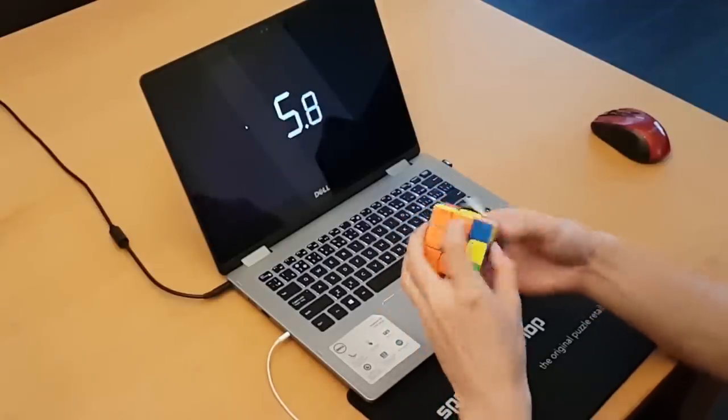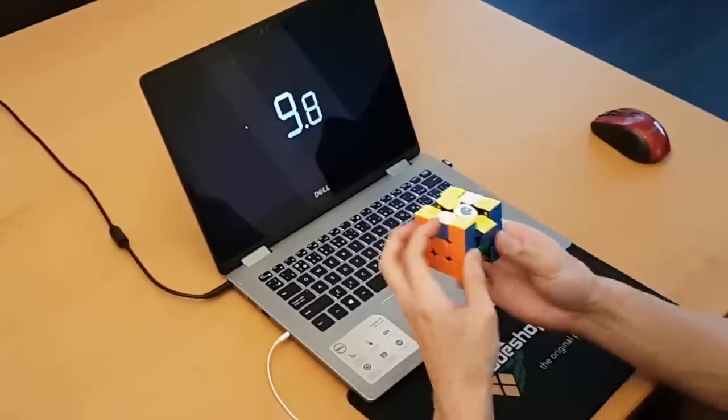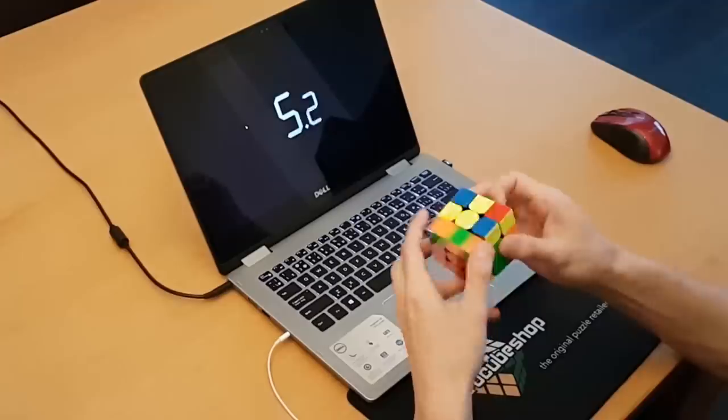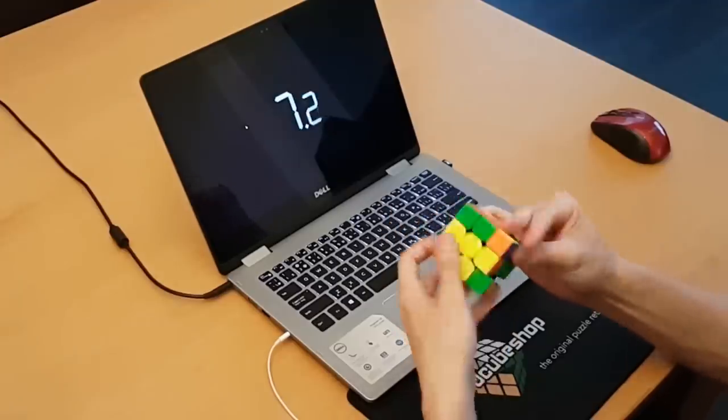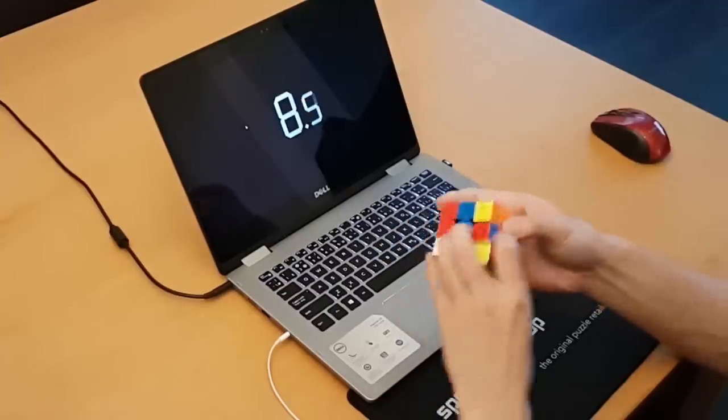On good solves I can do well, but very often I make mistakes due to overshooting layers and random misalignment problems. At first I thought this was due to the cube speed, but tightening it using yellow springs and slowing it down with lube didn't seem to help at all.